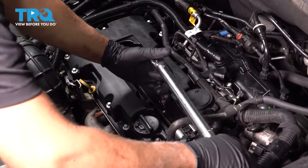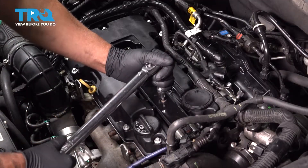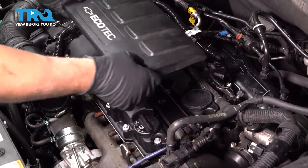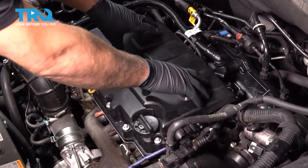I'm gonna torque those bolts to 71 inch-pounds. Put the engine cover on, just line it up and press it down.